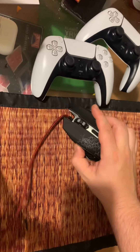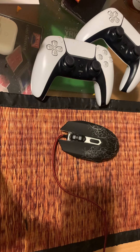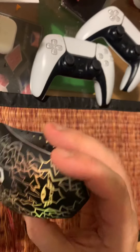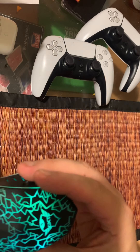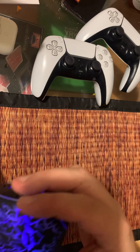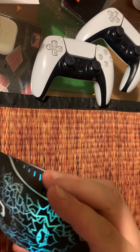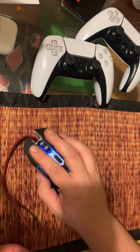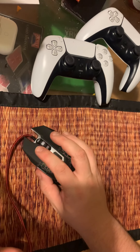There we have the mouse. Let me just plug it in. You can see it's lighting up in different colors — it goes from green to blue to purple, maybe, and then yellowish, and then back to blue. So there's a full color cycle going on.